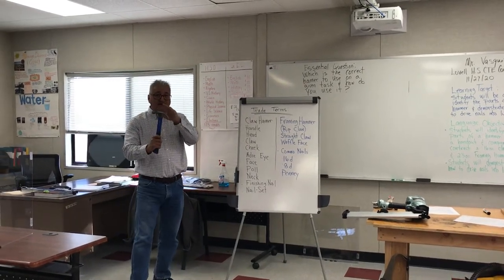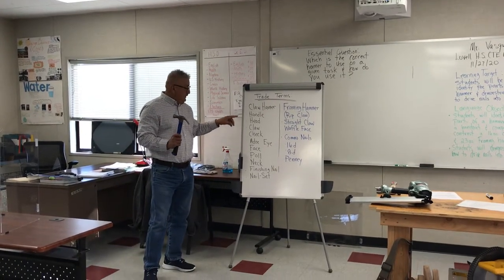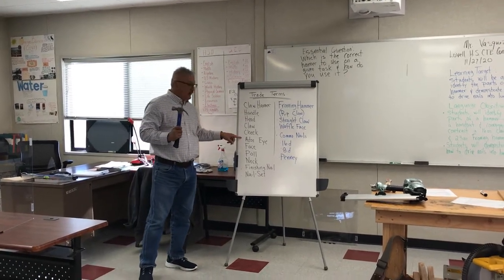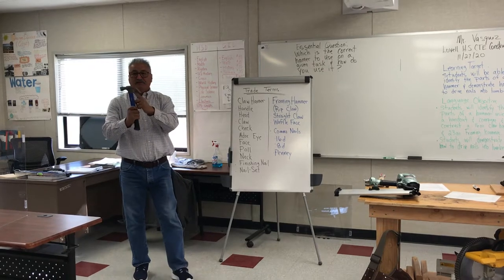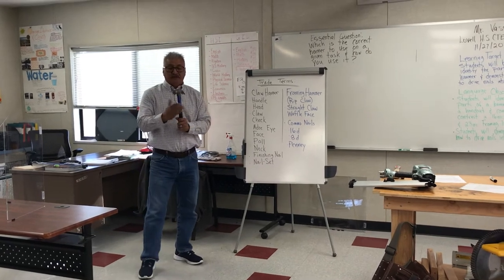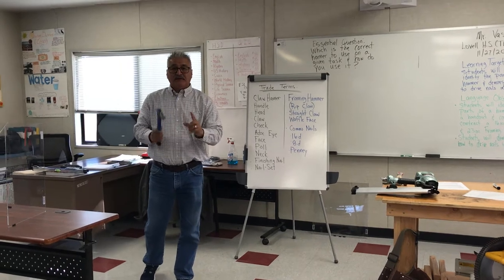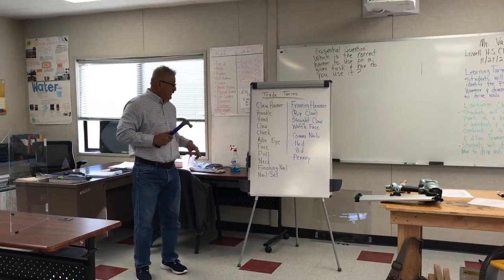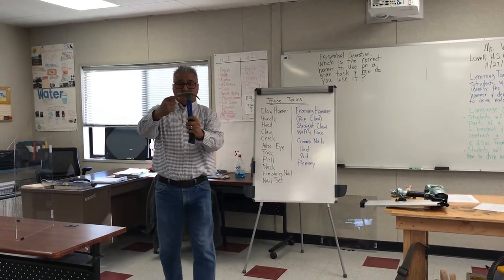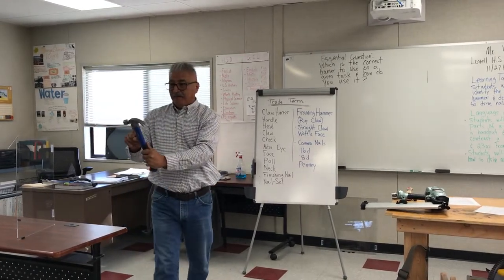We're looking at two hammers. The first one is a 16-ounce claw hammer. On your handout, you should all have that. It has a cheek — just like we have a cheek. Then we have the adze eye, right here. And then we have the face, right here. This face is the one that hits the nail. And then we have the poll, which is around the face. And then we have the neck, right here.